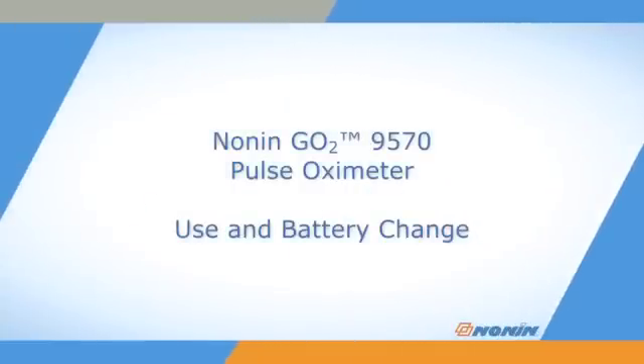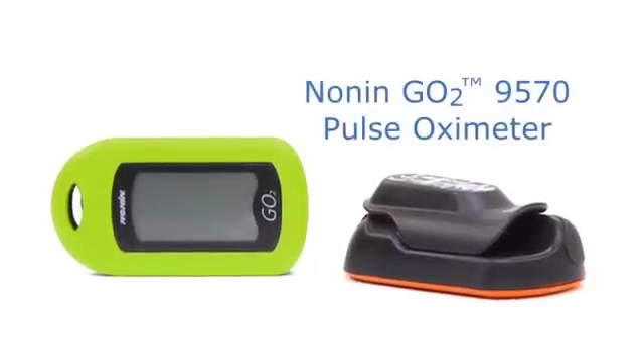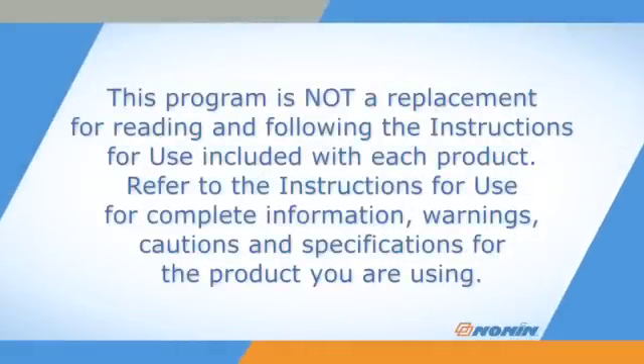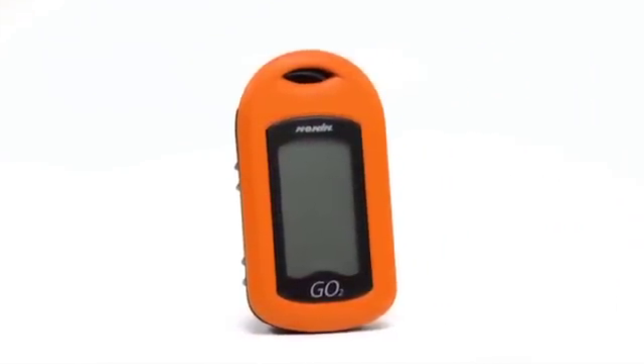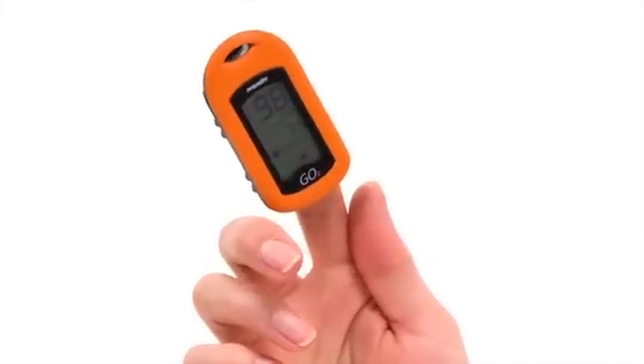This short video shows how to properly use the NANA 9570 GO II Pulse Oximeter. The GO II Oximeter is a very convenient all-in-one device that measures oxygen saturation or SpO2 and pulse rate.